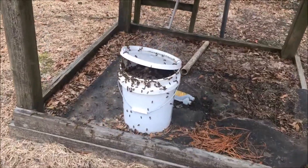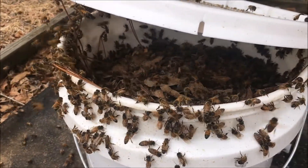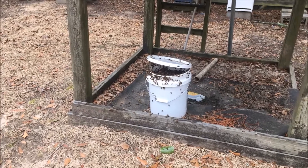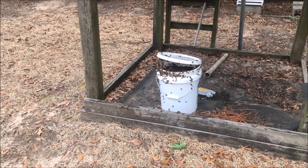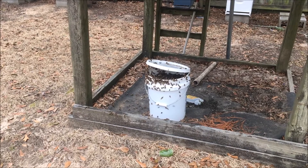you put leaves, pine straw, or anything in there that'll float — you can see down in there. What it does is keep the bees from drowning, and they'll suck up the sugar water fairly quickly. The leaves just drop as the level of the sugar water drops. It works really well.